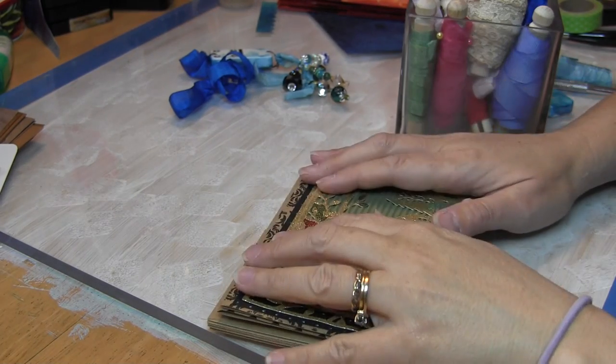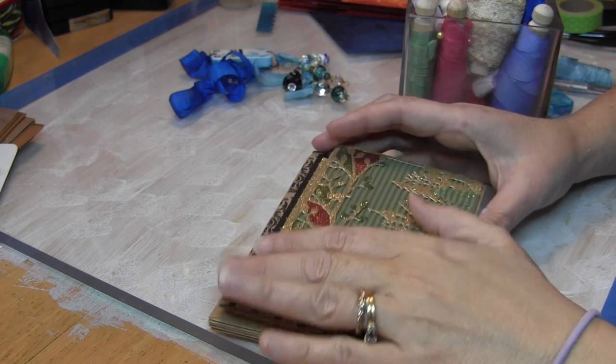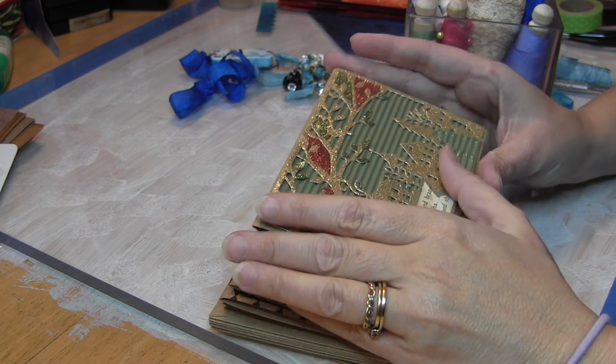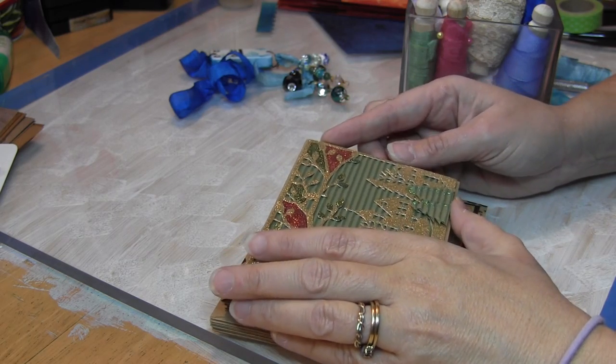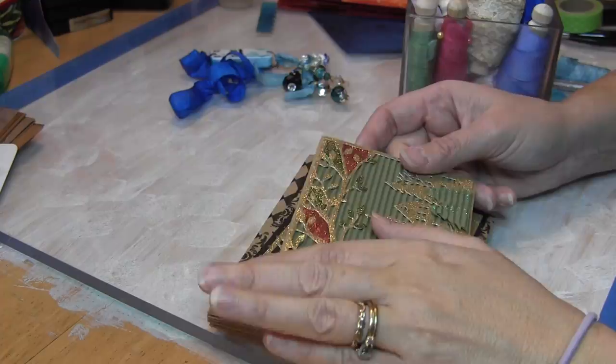Hi, this is Candice and I've got a card share for you. This is for the Christmas card swap over at Your Paper Pantry hosted by Linda Lepotka. It's actually not a swap, it's a challenge because we make five for our own purposes to send out.